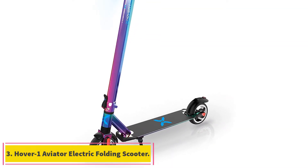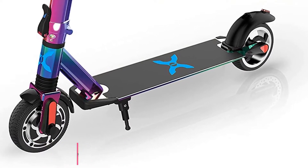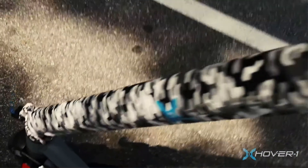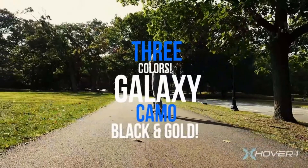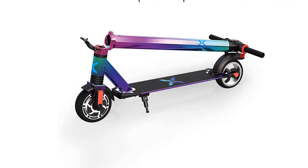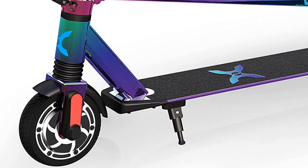At number 3: the Hover-1 Aviator Electric Folding Scooter. This scooter features built-in suspension for a smoother ride and a folding design for easier storage. With its folding design and under 28 pounds weight, it can be easily carried for storage. The 264 pound load limit, intuitive controls, and braking make the Hover-1 Aviator an ideal choice for the best under $300 electric scooter. If 7 miles range is adequate for you, this scooter represents an excellent value.